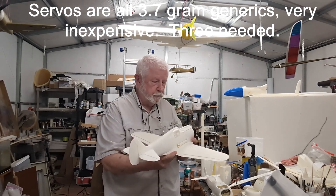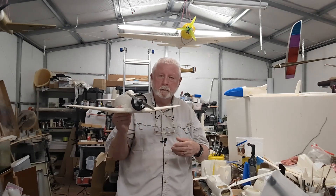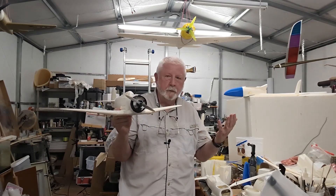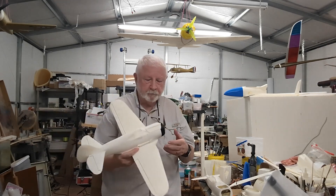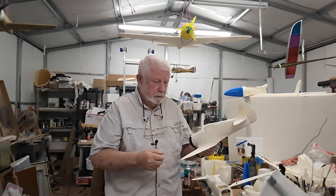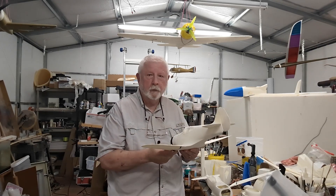It just takes a little 2205 motor. These motors are available online, cheap — they're used for quads, and it just bolts right on. So enough of me talking, let's go chunk this thing in the air and see what happens.